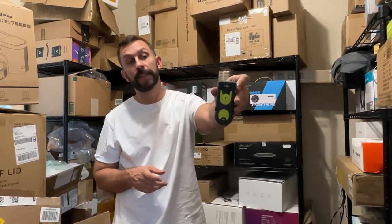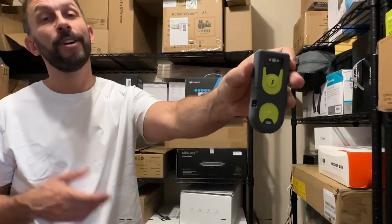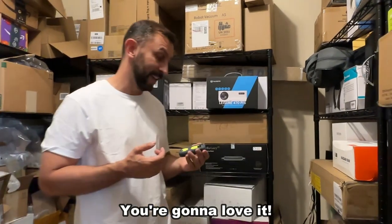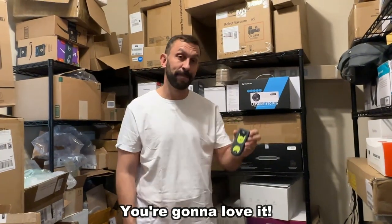You're able to scan just about anything with this. Trust Inatech — lightweight, rechargeable, durable. It hooks up to your cell phone, hooks up to your computer. It's absolutely fantastic. I love it and I know you're going to love it too. Goodbye, my friends.